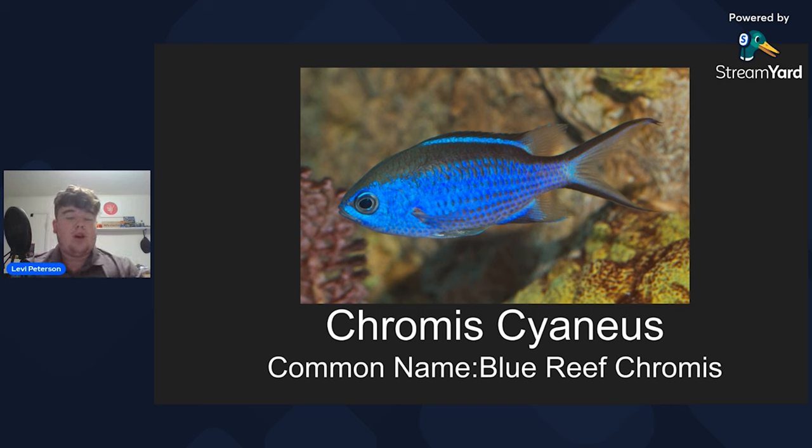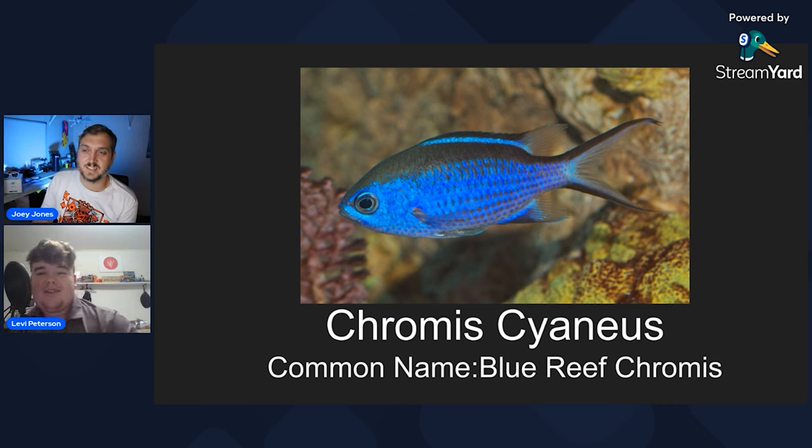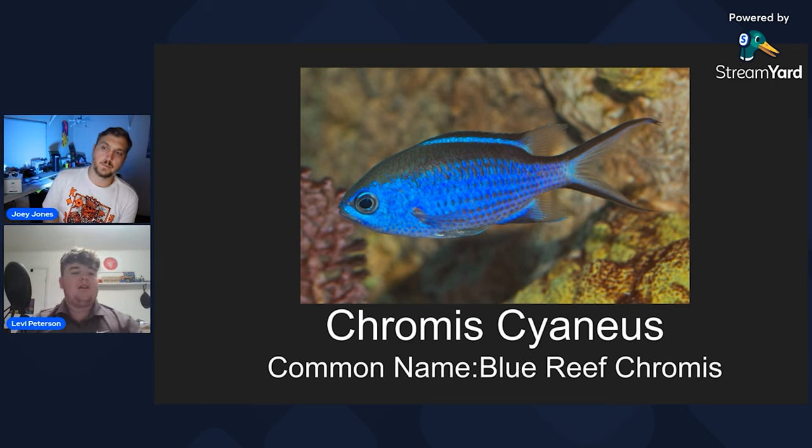Chromis is the genus — you've got the green Chromis from overseas and a bunch of other different Chromis species that make their way into the hobby. The ending, cyanea, is the species name meaning blue — hence the Blue Reef Chromis. They're such a gorgeous fish. Especially for a Caribbean tank, I was looking to add something bright that brought out some color. I've seen some at collectors down in the Keys that are like six inches — it's insane.